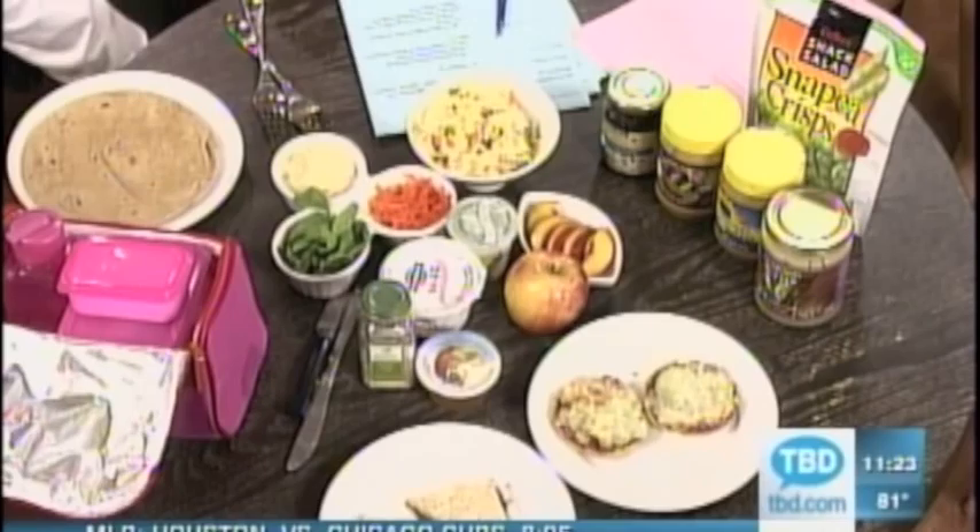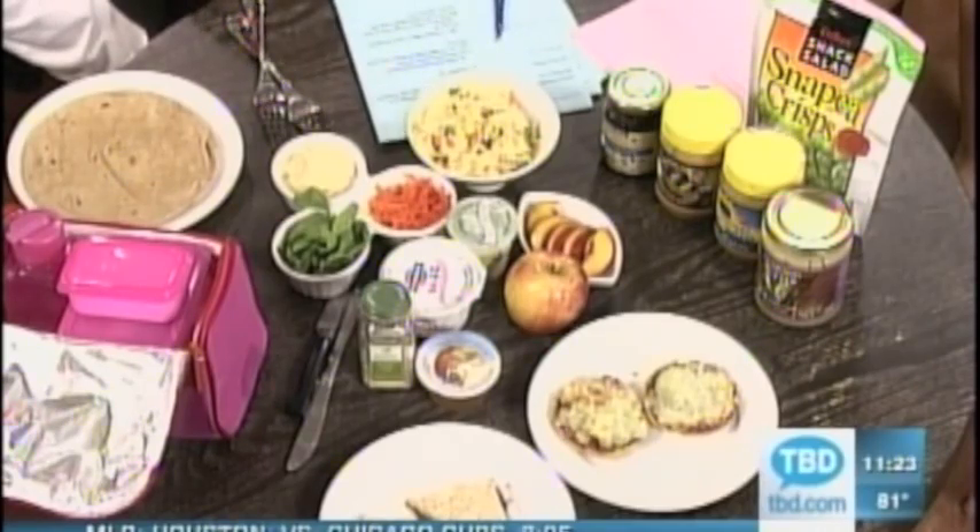I made these five lunches this morning and it took me about 35 minutes to make all five from scratch — I had to cook pasta, cook rice and beans — so it can be done quickly. A lot of people think they don't have time in the morning, but five lunches in 35 minutes, you do the math.